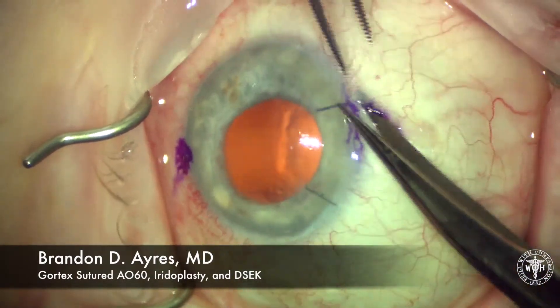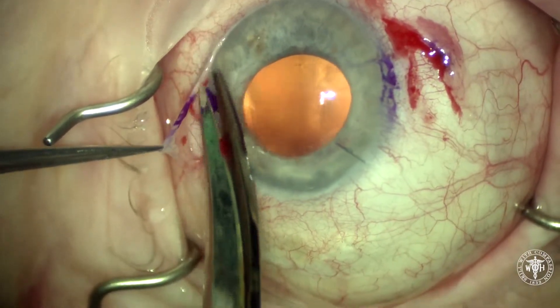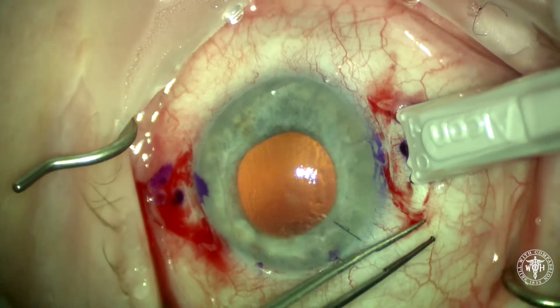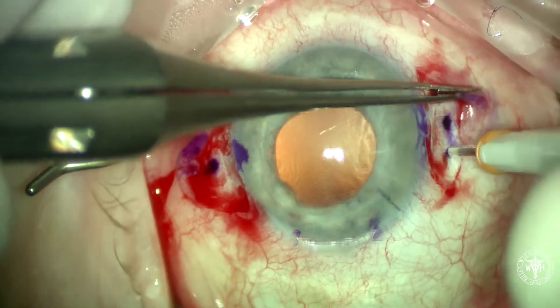This is going to be a Gore-Tex sutured IOL combined with a small iridoplasty and a DSAEK. What you can see us doing is creating small peritomies at 6 and 12 o'clock, measuring 2mm posterior to the limbus and then 4mm apart.